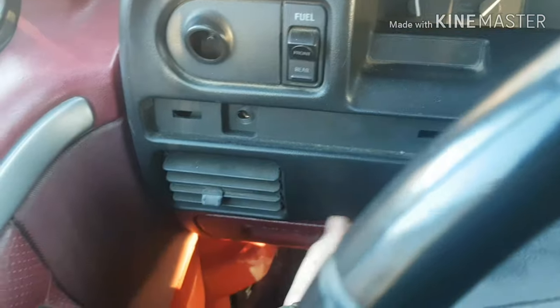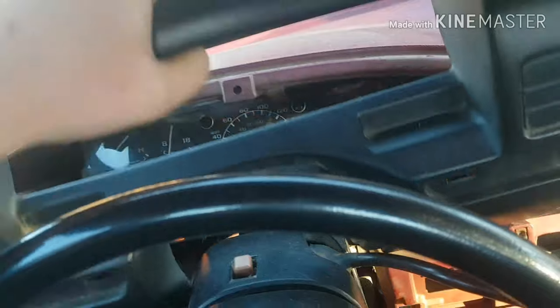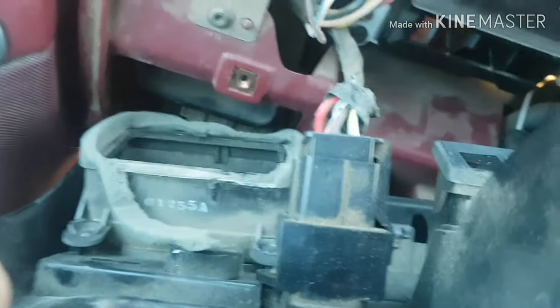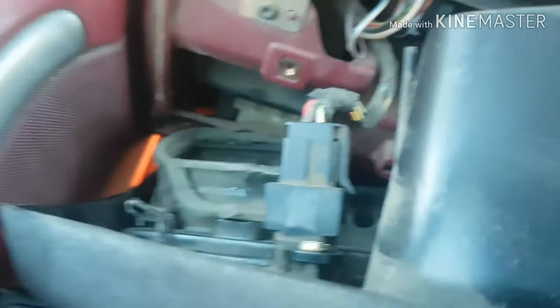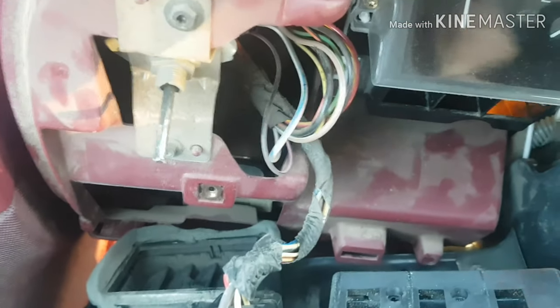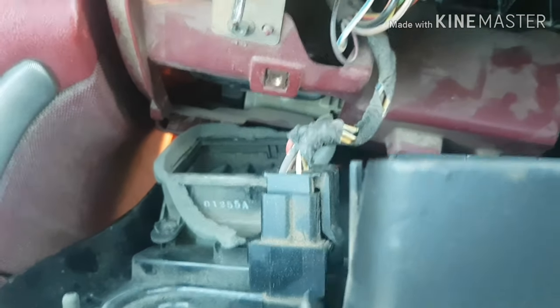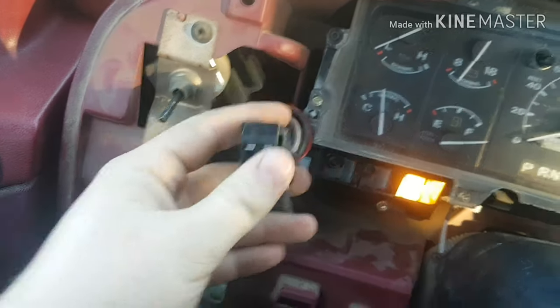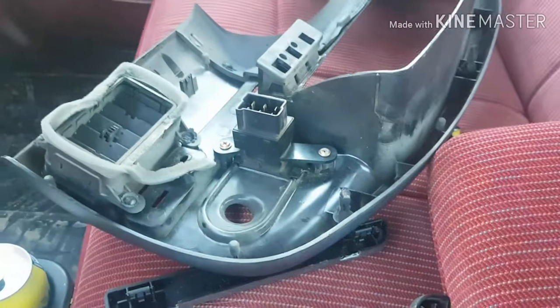Just kind of give it a good yank — it should just kind of come up like that. Once you've done that, you've got this guy here. This is your fuel tank switch, if you have two fuel tanks. If you've just got one, you probably don't have this. Grab a screwdriver and get underneath this guy. I'm going to unplug this — I can't do this with one hand. Once you unplug that guy, it's as easy as just pulling it up and out.